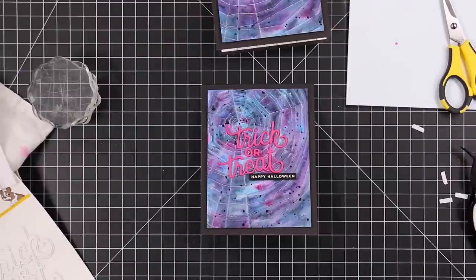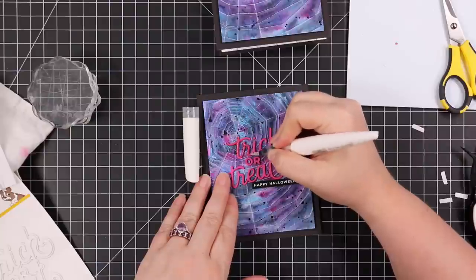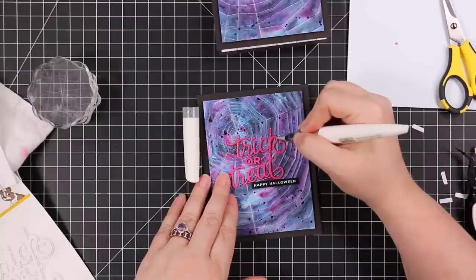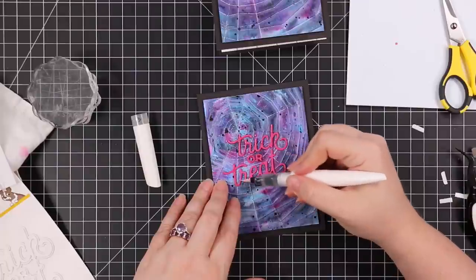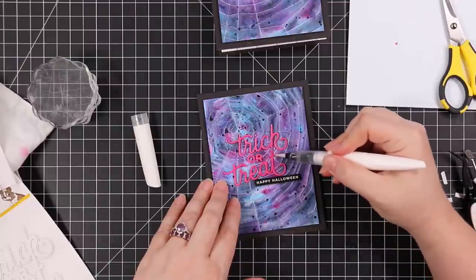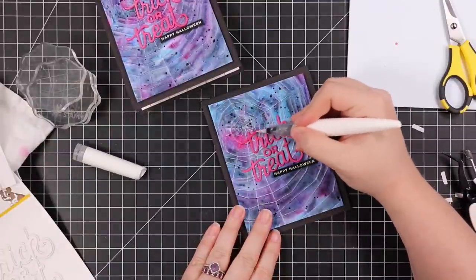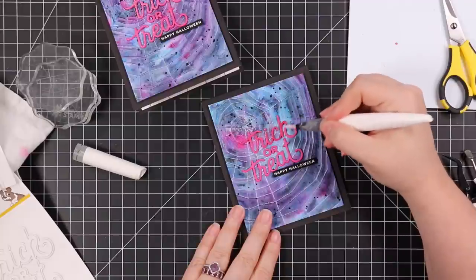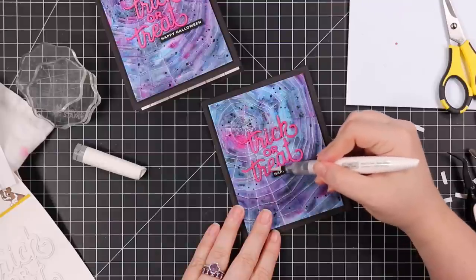I wanted to enhance the sentiment just a bit, so I'm using my Nouveau aqua shimmer clear glitter gloss brush pen. Love this — you get a pack of two when you order them, and they last for the longest time. I've had these for years and still working on the same ones. They look like nothing on camera and they're really subtle in real life, but I will show at the end of the video with my flashlight just how sparkly these are. So I painted that onto these sentiments.